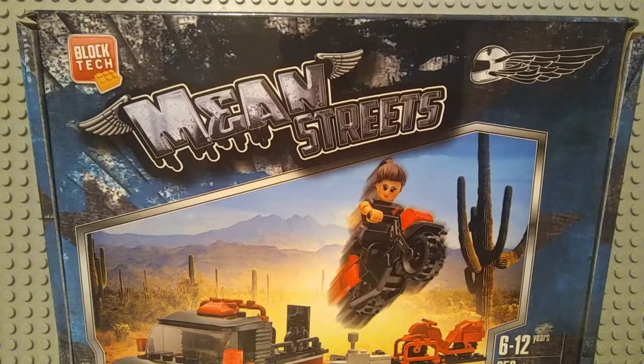So my mom brought this set at our local store, Dollar General. It cost about $8 plus tax.